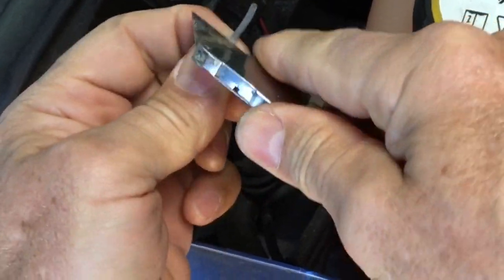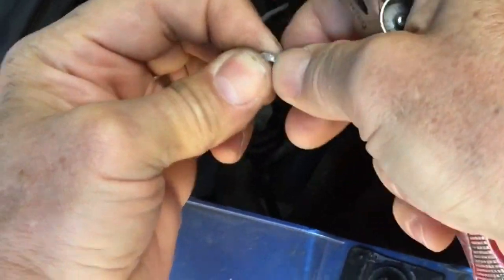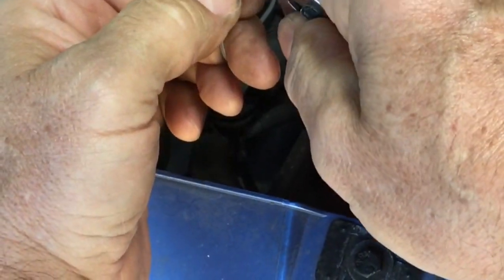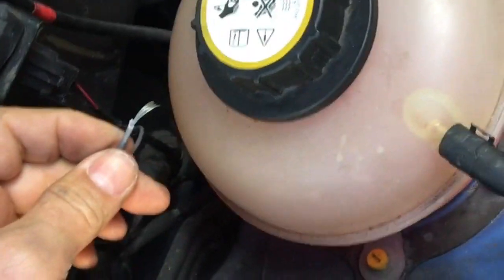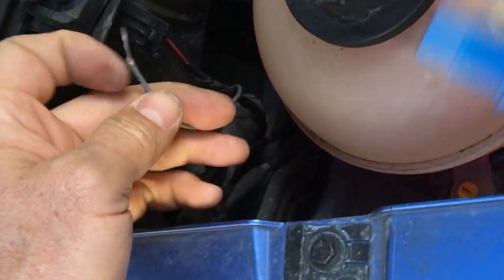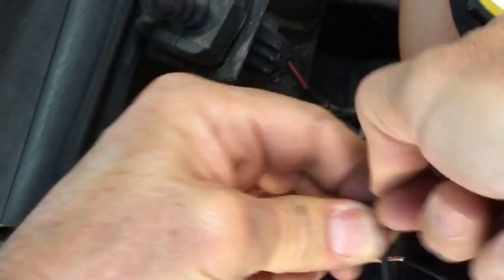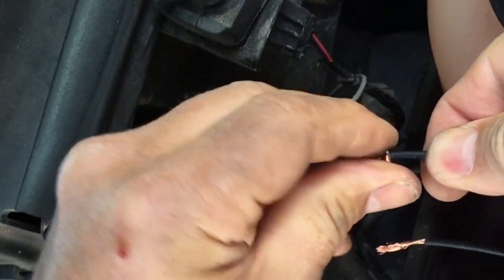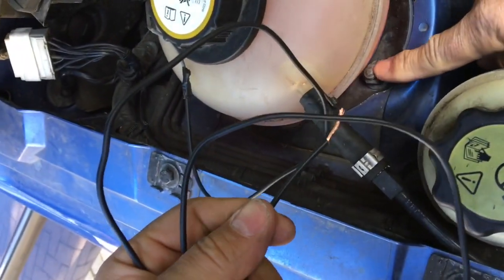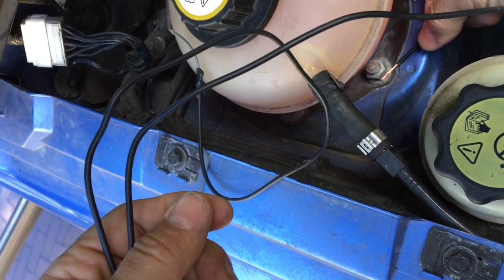Strip the insulation off the wire — wire strippers are good, or use a knife; cut around the periphery, bend it to break the insulation off. Give the wire a twist. Get the switch — doesn't matter which way around — and twist them together, wrapping the wire around itself. This end of the switch needs to go to an earth point; I believe this should be a good earth connection here.